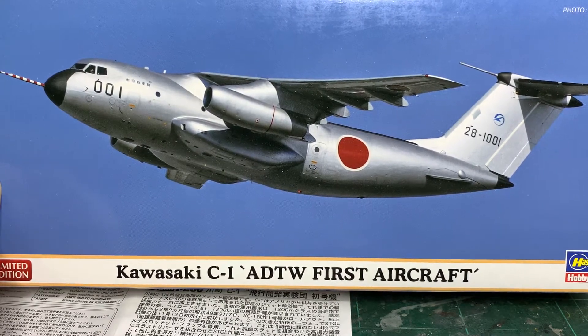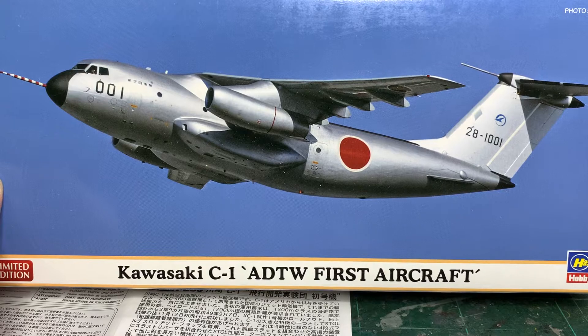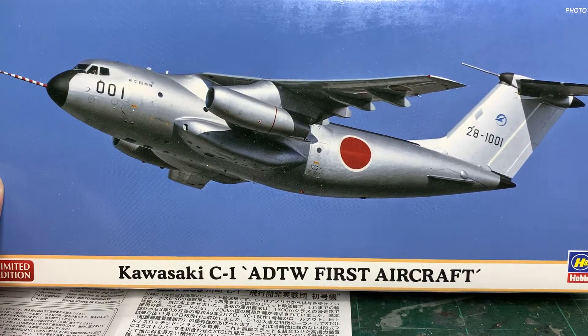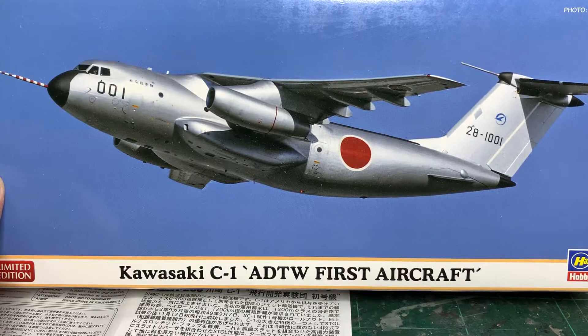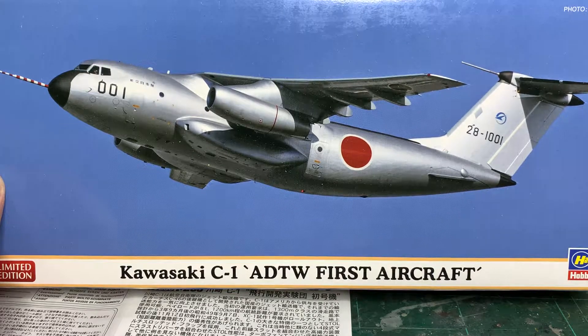Hi folks, I'm Modeless. I'm back for another build update, and this time it's the Kawasaki C1 ADTW 1st aircraft.